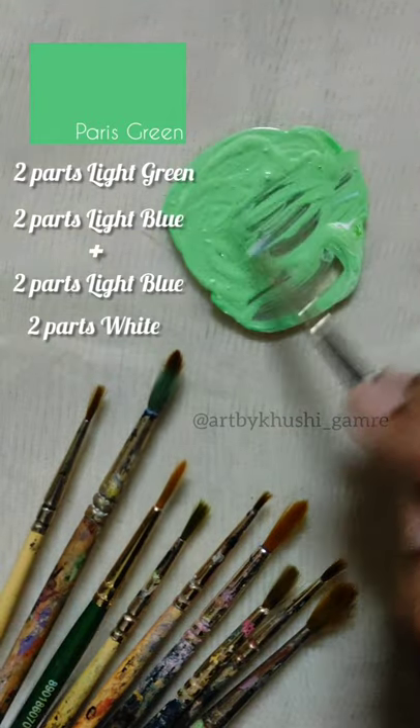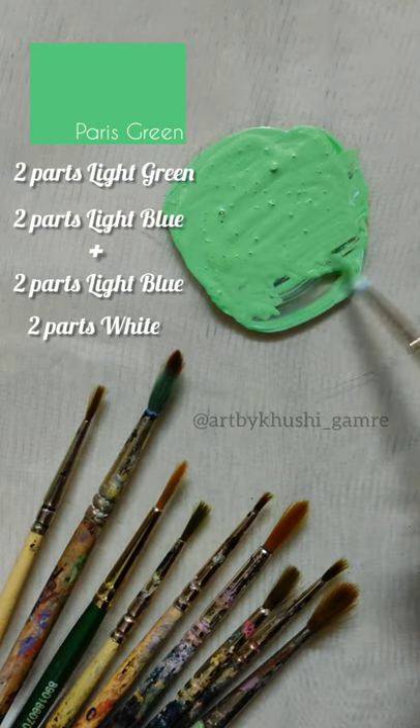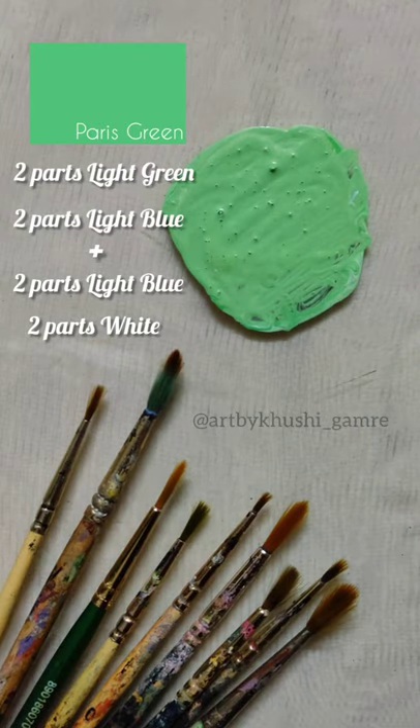The link of the colors is in the description. Let me know which color I should do next. Till then, see you guys, bye!